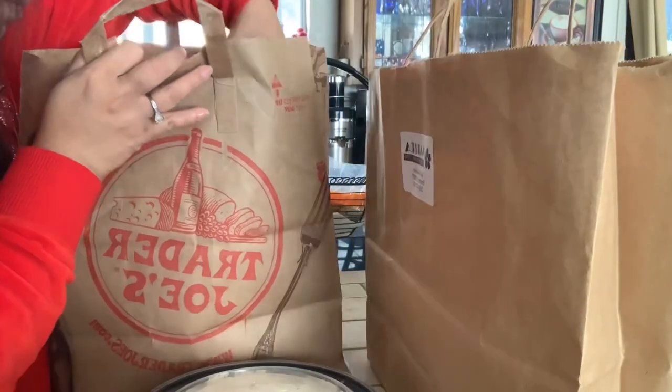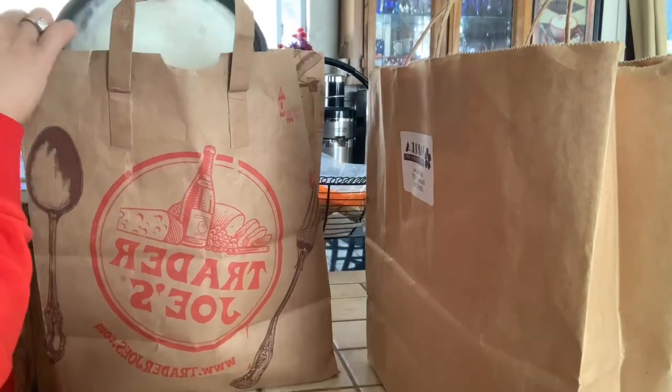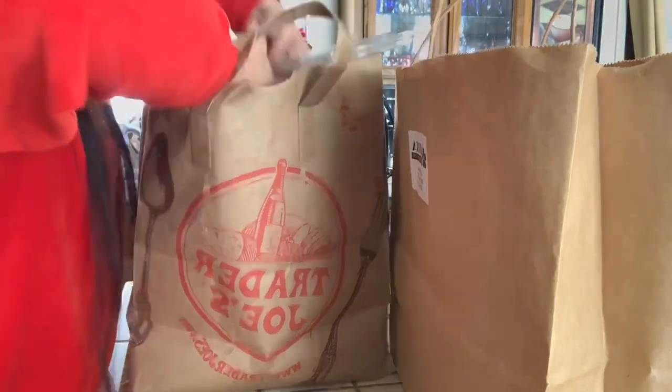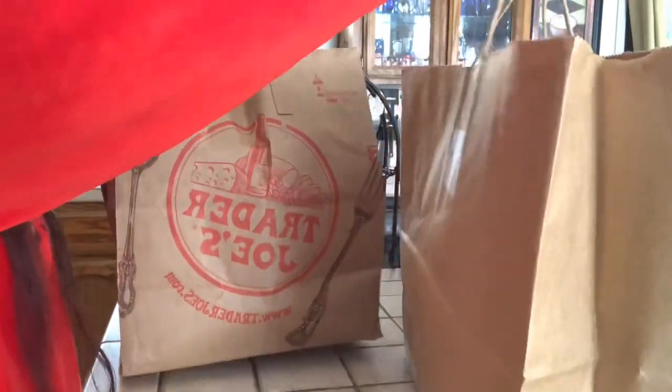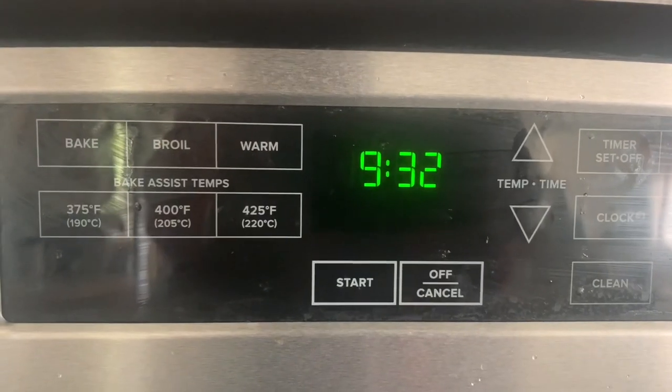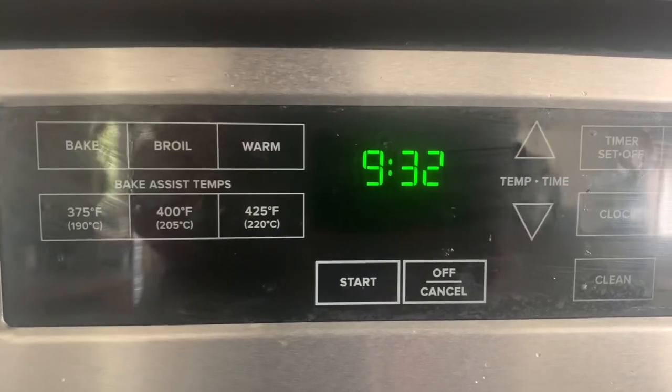I really hope my friend and her family enjoy the food. After all, we cooked it with love. Time check — it's 9:32 a.m. and I am done.